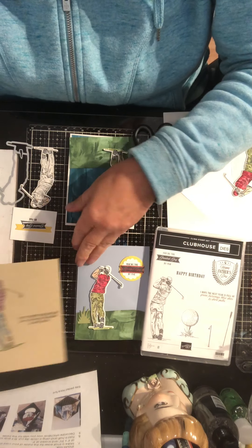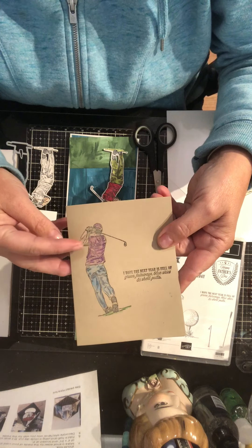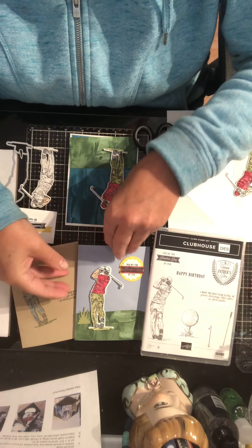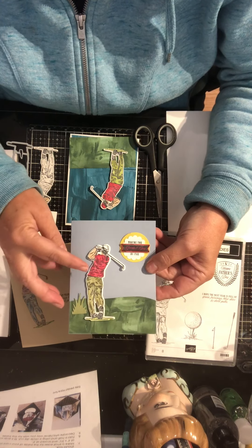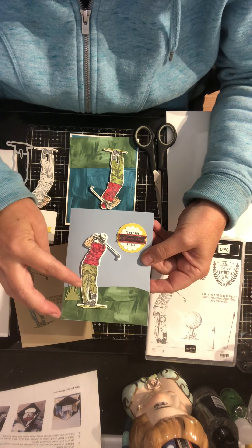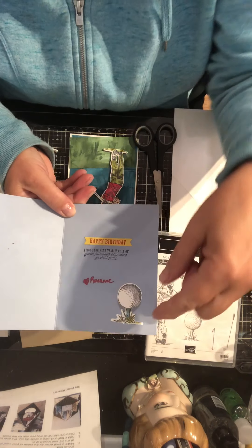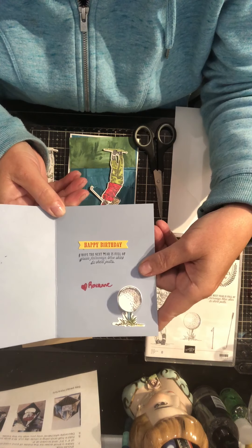The first card I made was a very simple one just to see how the stamp image was, so it's just simply stamped and then colored with pencil crayon on a beige background. The next card I did was a simple card where I die cut the golfer, used a little bit of paper, cut out a circle, and then just for fun I put the little golf ball on a wobbler to give it a little bit of action inside.